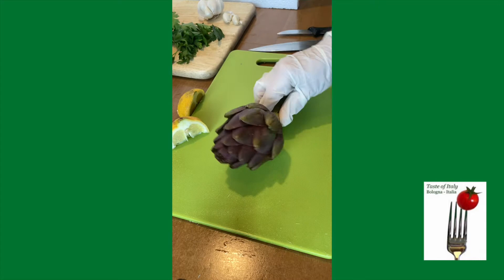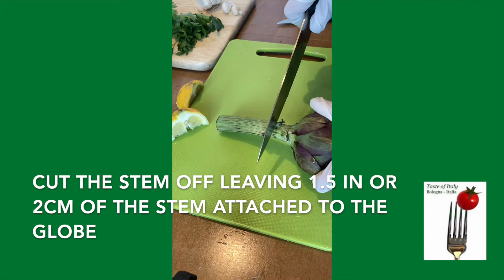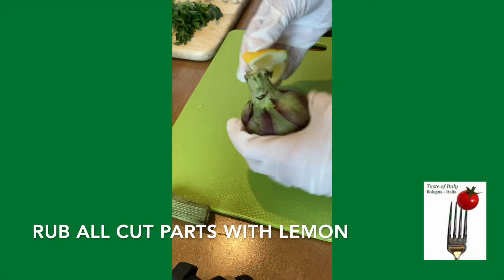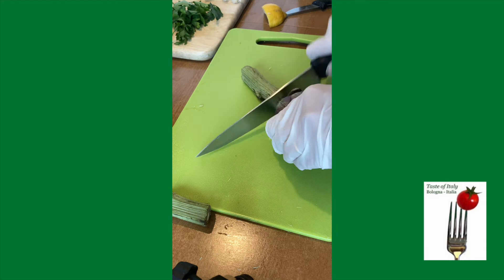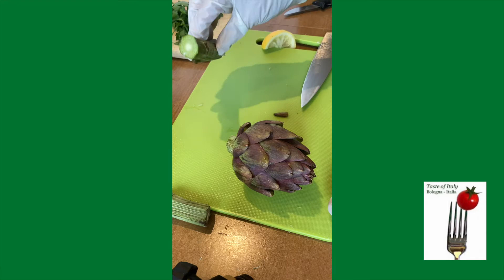I want to show you today how we prepare and clean an artichoke. First we begin by using a chef's knife, separating the globe from the stock. We're going to leave about half an inch to an inch, and each side gets rubbed with some lemon. The stock is edible and I'll show you in a little bit how we prepare that.